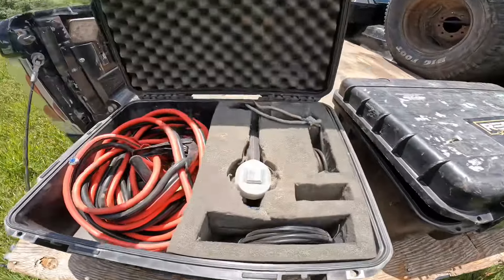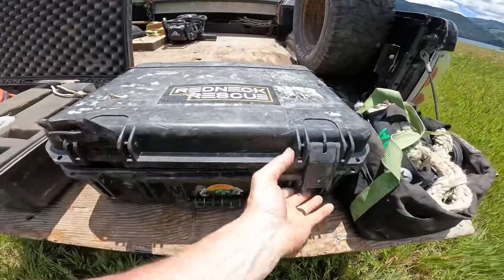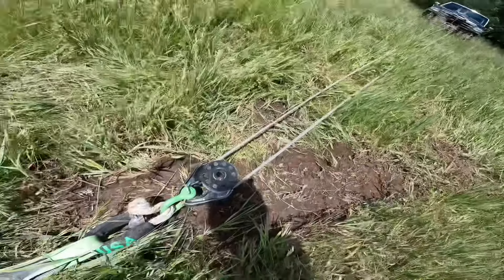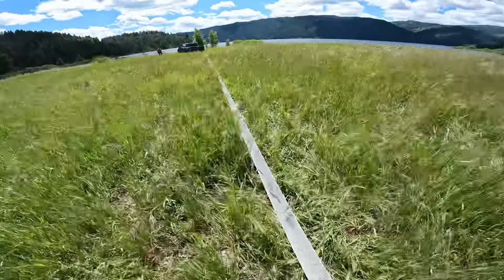Here's our gear. This is the winch box — holds the remotes and the extra power cables. We've got our Rhino strap box plus soft shackles and the snatch block. Today we're going to go ahead and start off with a snatch block and three Rhino straps.